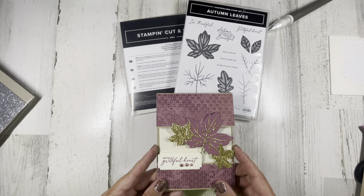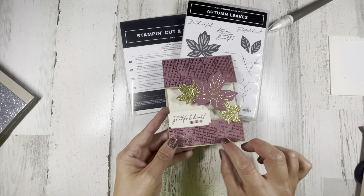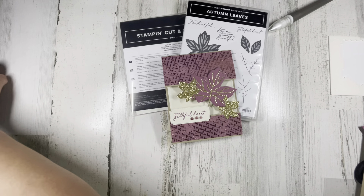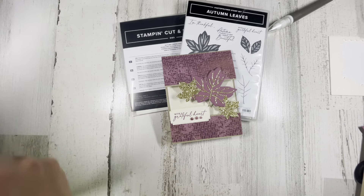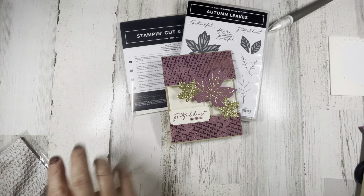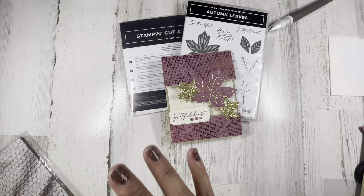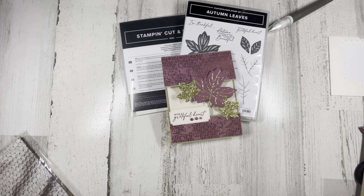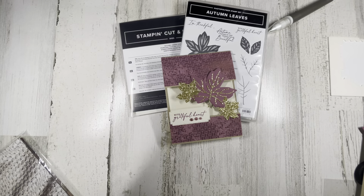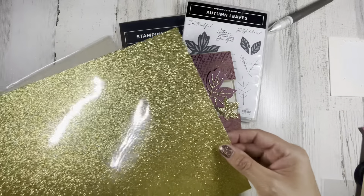I am using this paper which unfortunately is on back order — it is all about autumn but it has some really nice colors and patterns and also some nice realistic scenes too. So keep an eye for that to come back; I'm probably going to get another pack. I'm also using a new online exclusive silver and gold paper — I'm using the gold in this project.